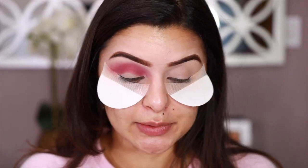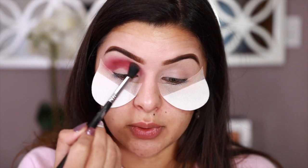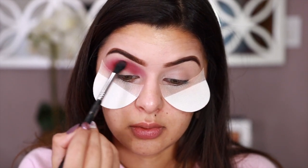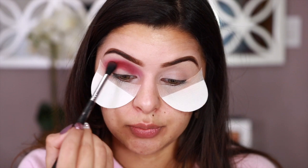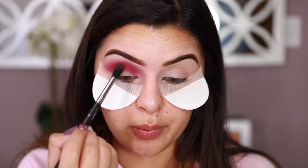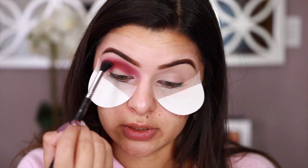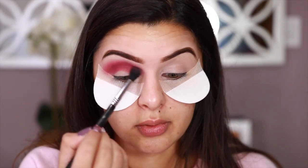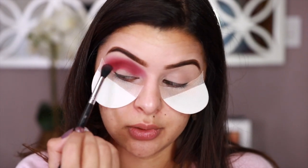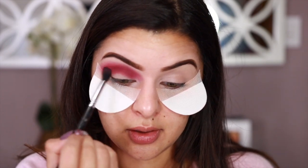You guys saw how that blended out so easily. I'm going to put a little bit more on the crease right there because I really want to emphasize that pink or violet. Just blending this a little bit better — it's nice to build up your color so that when you go in with other shades, this color doesn't get forgotten. I'm adding a little bit more right here because the lighting is creating a weird shadow, so I'm just going to cover it.